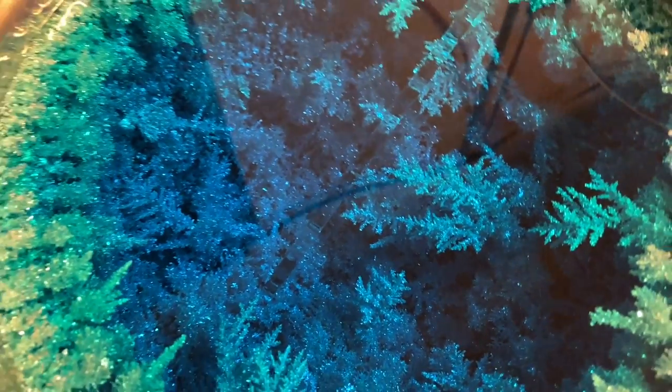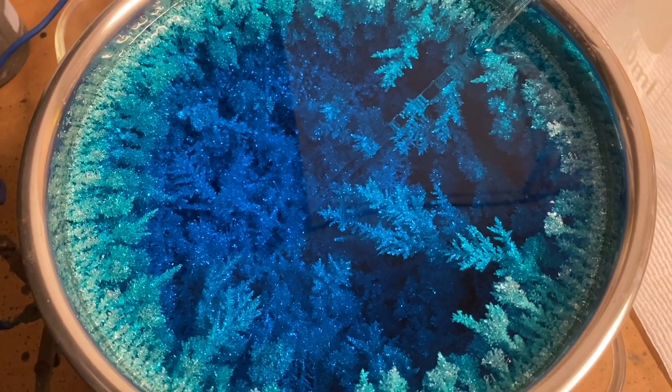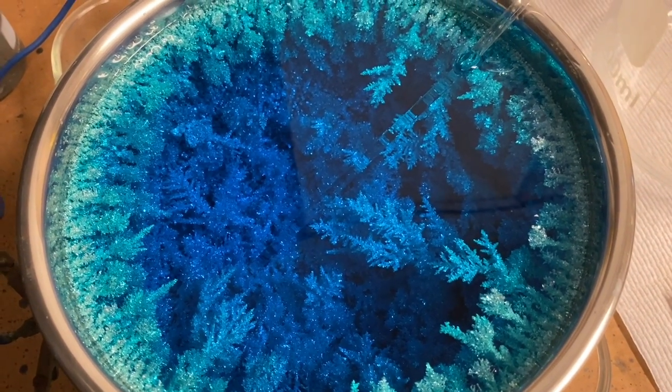Just absolutely gorgeous — figured I'd come over and take some footage of it, and we'll post this on the channel later this evening. Very nice.